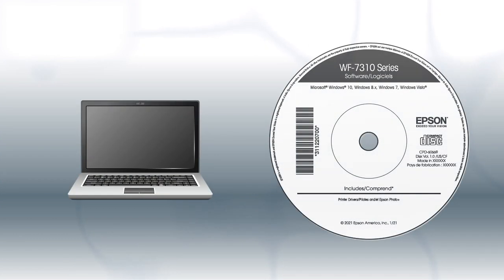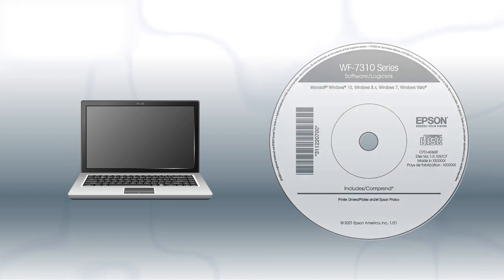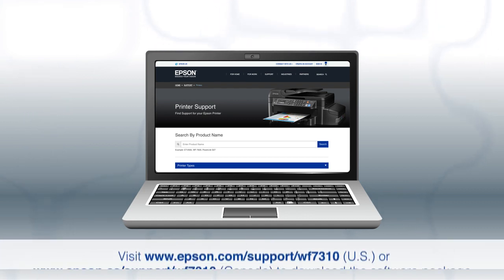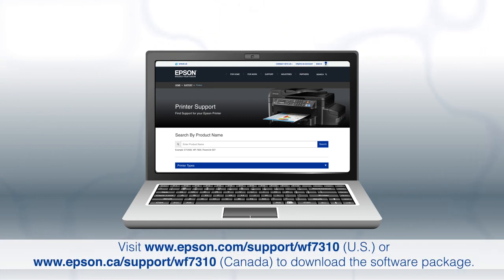If you are using a Windows computer, insert the CD that came with your printer. If you are using a Mac, or your computer does not have a CD or DVD drive, download and run the product's software package from the Epson support site.